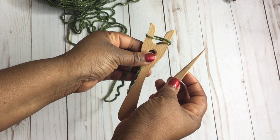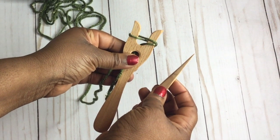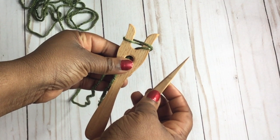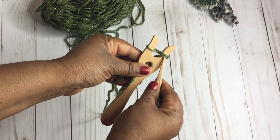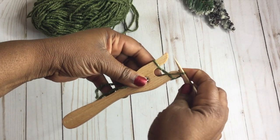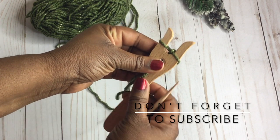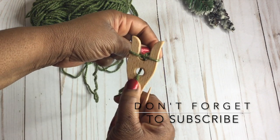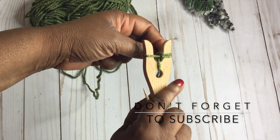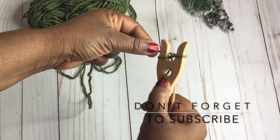Using this little pick thing that came with mine — now they don't all come with little picks, so if you don't have this, you can use your finger or a little darning needle. You're basically going to lift that bottom loop over the top loop and over the top of the prong. Just like this. Once you've done that, you're just going to turn your fork to the left, and now you'll still have two loops on the right side.